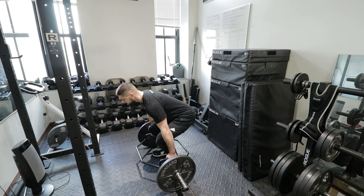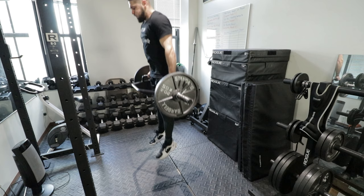Exercise number six is trap bar jumps. These are similar to deadlifts and dumbbell squat jumps, but trap bar jumps deserve their own category because they're one of the best exercises you could possibly do to increase your vertical jump. Note: this is an advanced exercise. Beginners should not do trap bar jumps, hurdle jumps, drop jumps, or depth jumps. Check the description for the beginner vs. advanced breakdown.